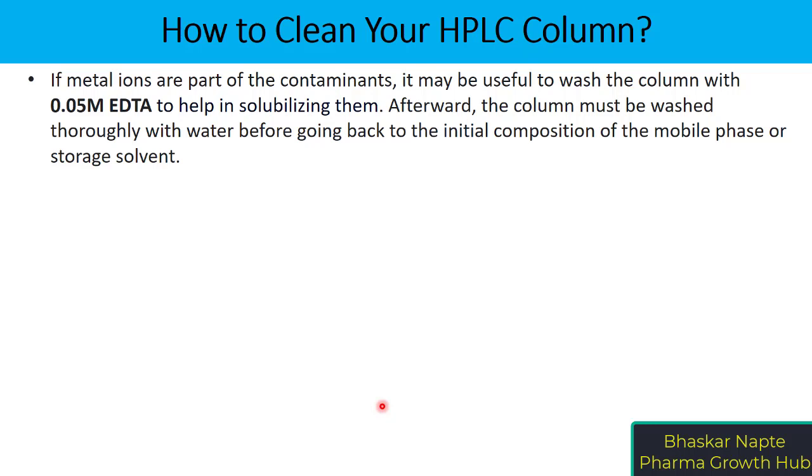A third effective cleaning agent is EDTA, especially if you suspect the column has been contaminated with metal ions. EDTA can form a complex with the metal ions, which can then be removed from the column. Afterwards, you must wash the column thoroughly with water so that the EDTA is also washed out, and then decide whether to continue with organic solvent washing or proceed to column storage.